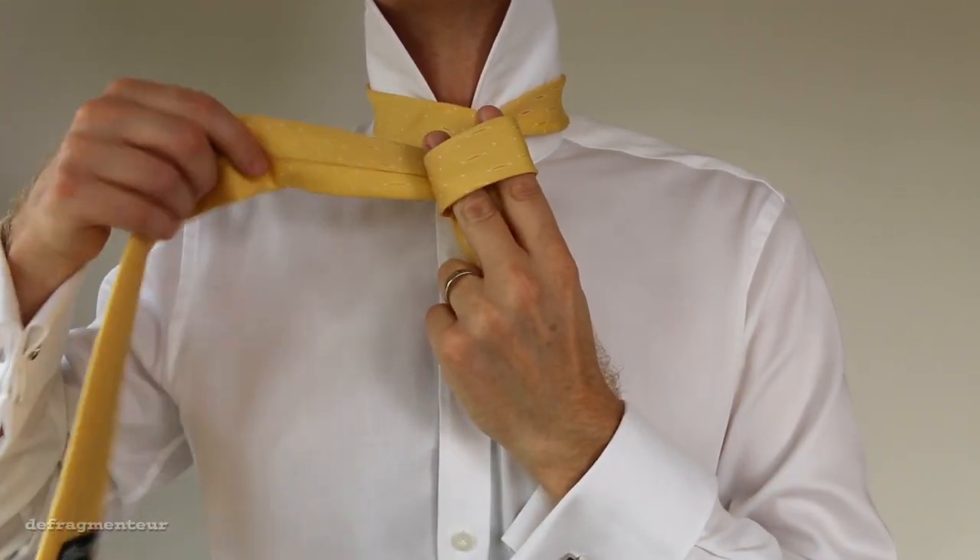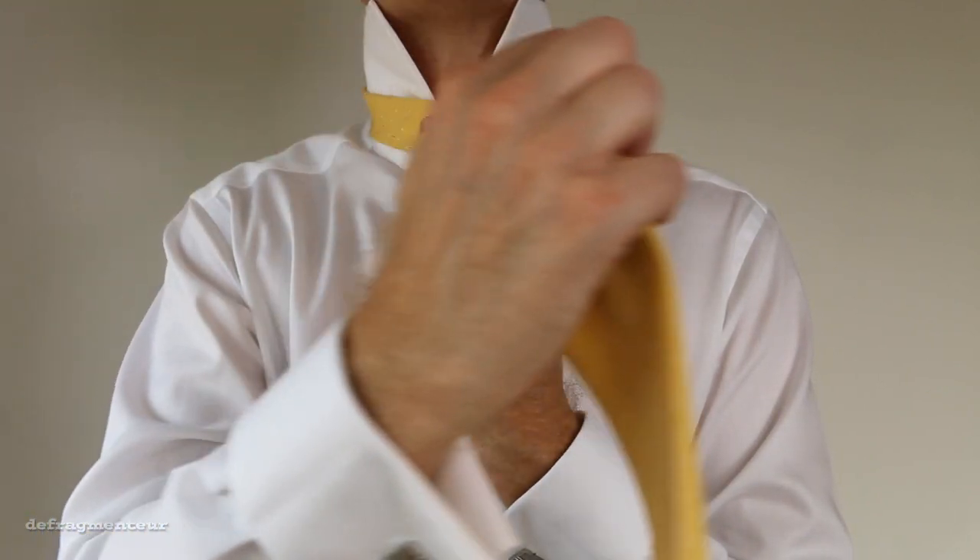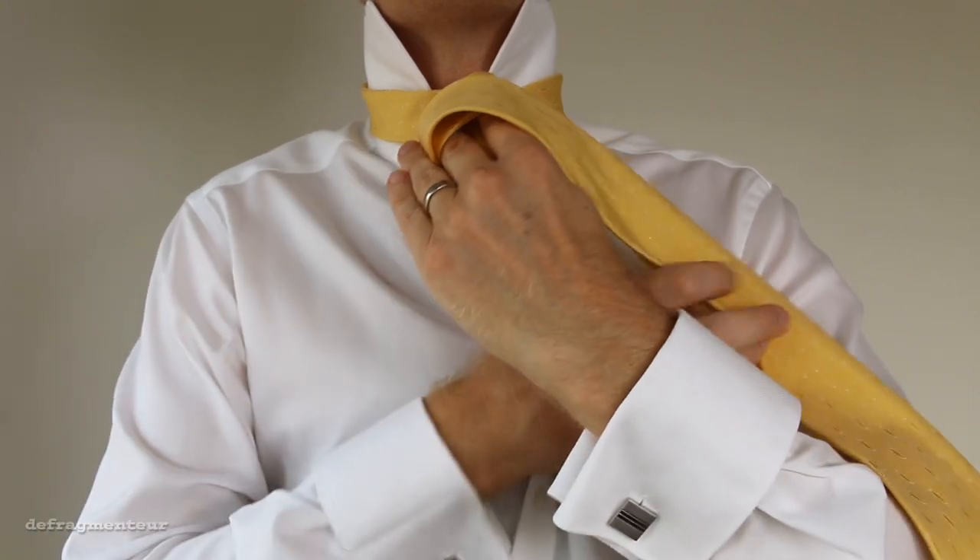What we're doing here is creating our three layers, our three tiers. One last time around the front, and back to where you started.